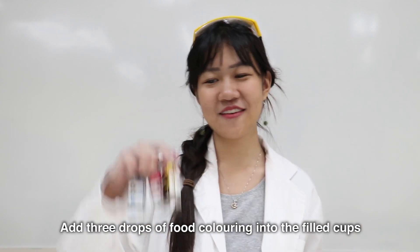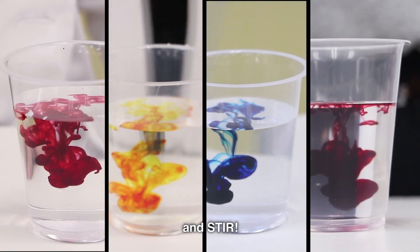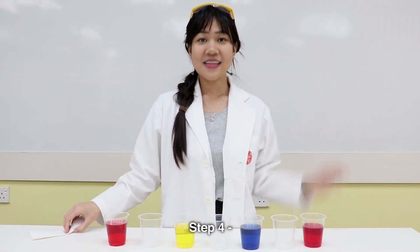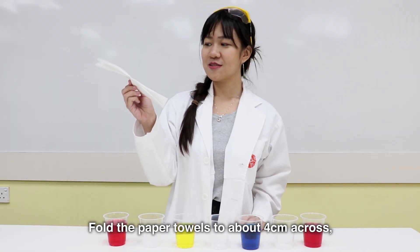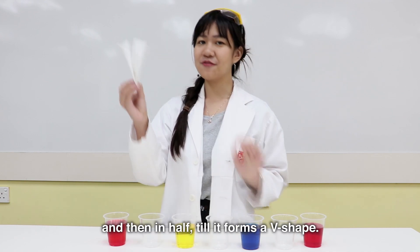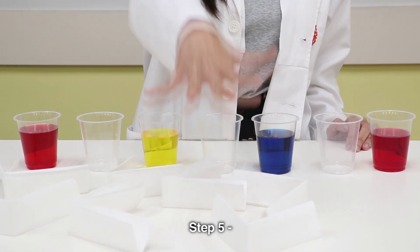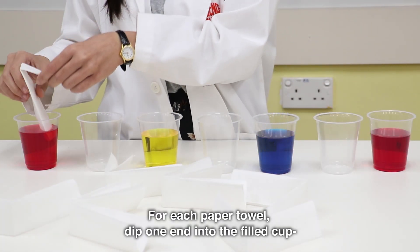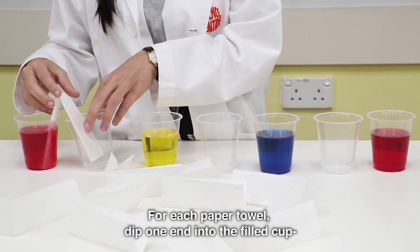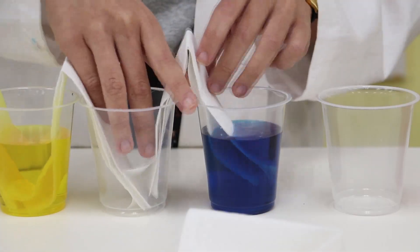Step 3: Add 3 drops of food coloring into the filled cups. Step 4: Fold the paper towel to about 4 cm across and then in half till it forms a V shape. Step 5: For each paper towel, dip one end into the filled cup and the other end into the empty cup beside it.